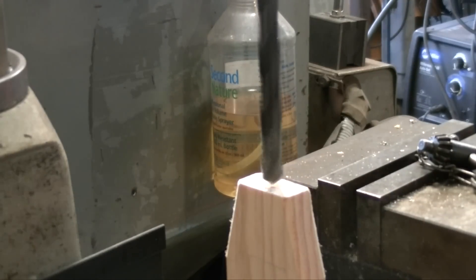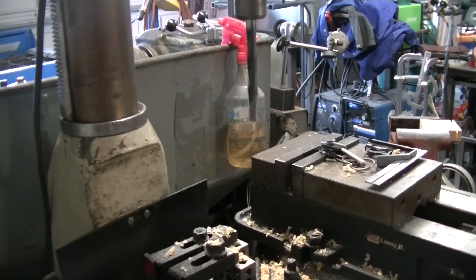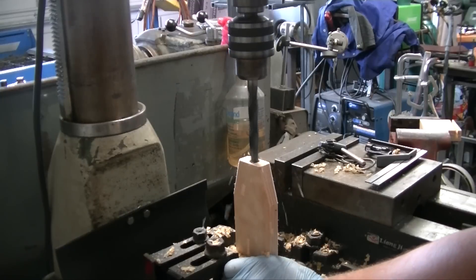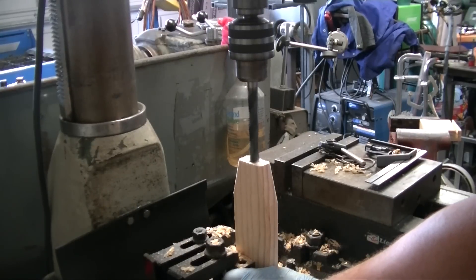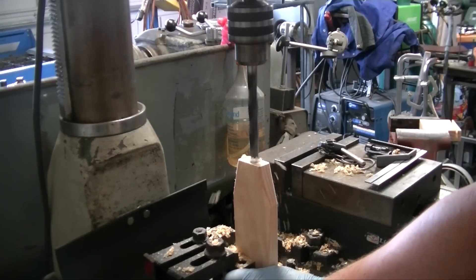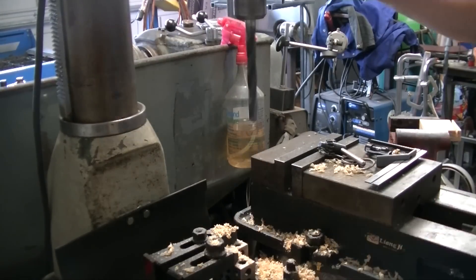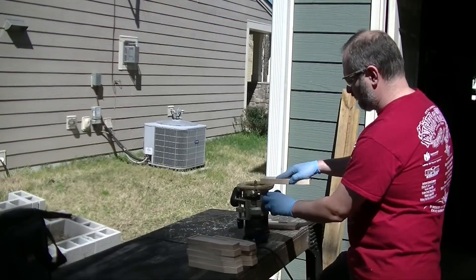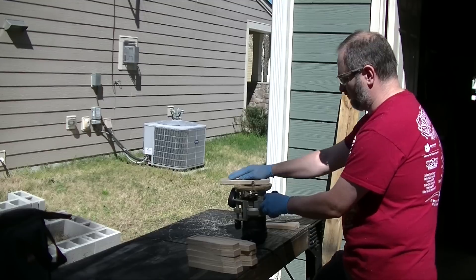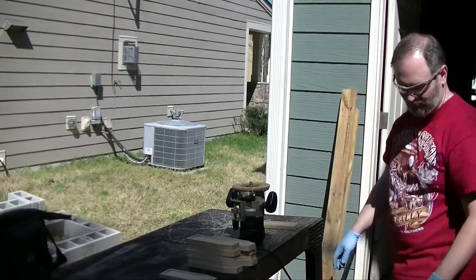Next step was just to get the half-inch hole drilled in all these things so the ferrule has somewhere to go. I just set up a couple of stops on the mill, and it made quick work of this. I don't have a drill press anymore, so sometimes I end up using the mill as a drill press. It worked out well — a couple of 1-2-3 blocks locked in place and I just knocked these things out. I think it took maybe ten minutes to get all this done; it took longer to set up than it did to drill. Once that was done, it was time to clean up the corners, and since I don't have a routing table, I had to improvise a little bit.